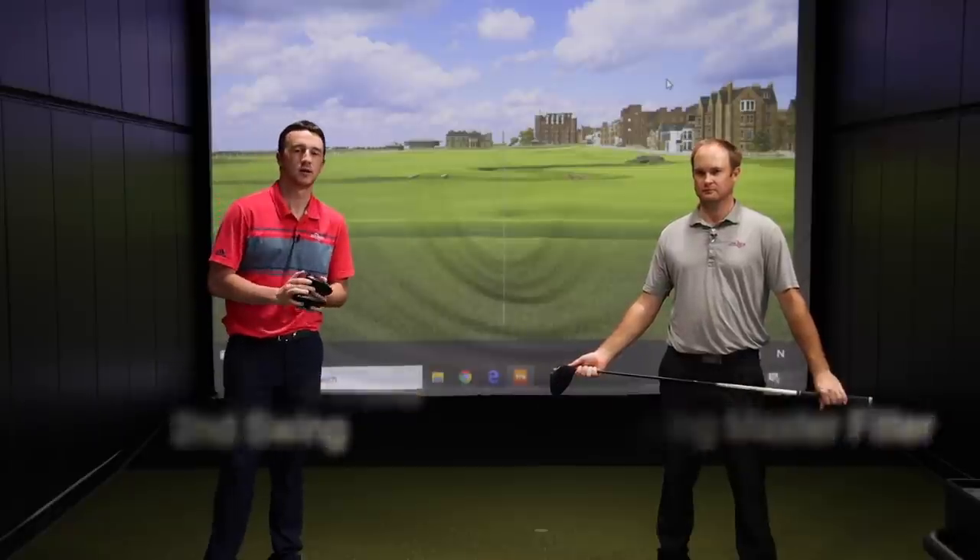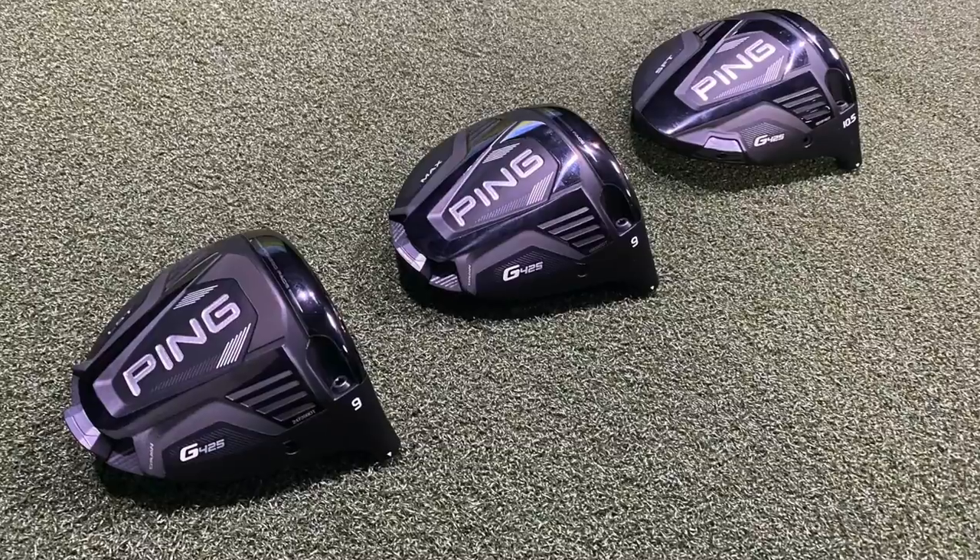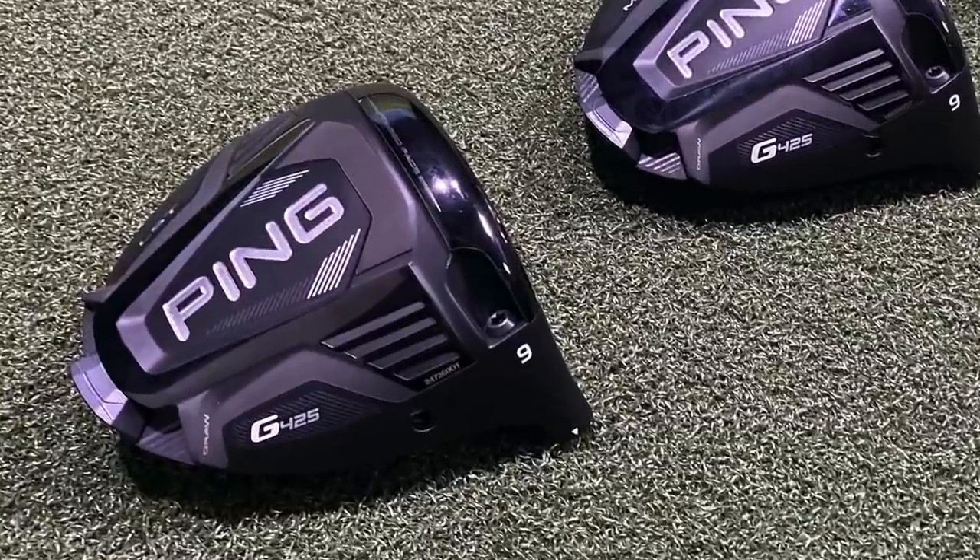Hey there golfers, I'm Drew Mahal of Second Swing Golf. I'm joined by Thomas Campbell, a master club fitter here at Second Swing Minnetonka. We're in the tour van today testing out new drivers from Ping, the G425 drivers, new here for 2021.